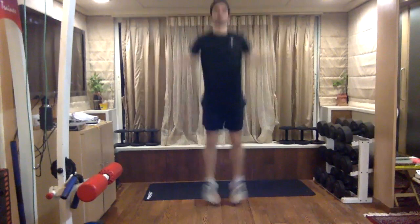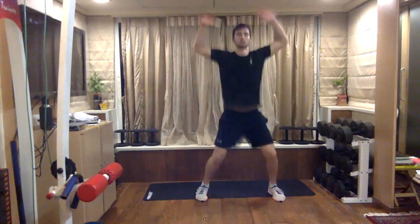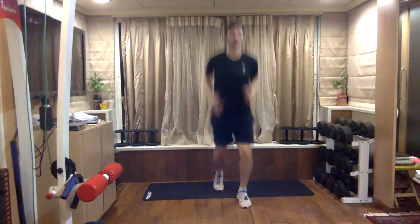Change into jumping jacks, side to side, on your toes. Now change to forward and backward movement.